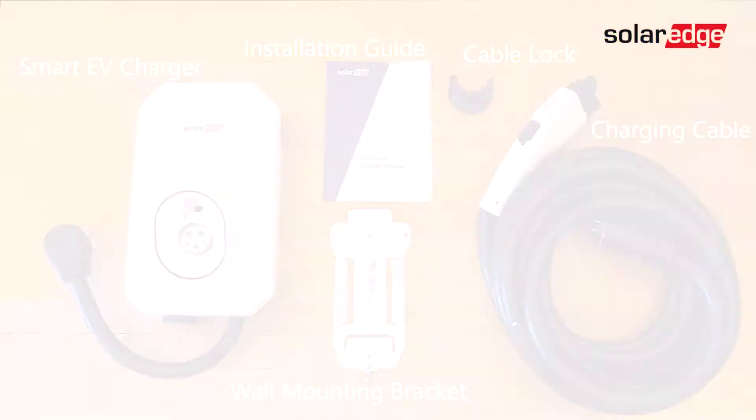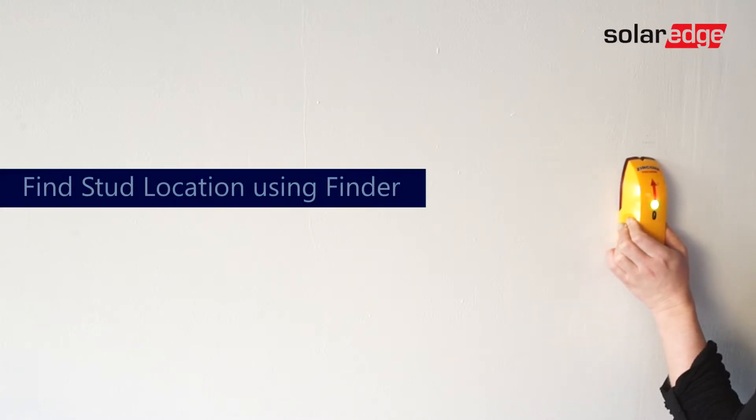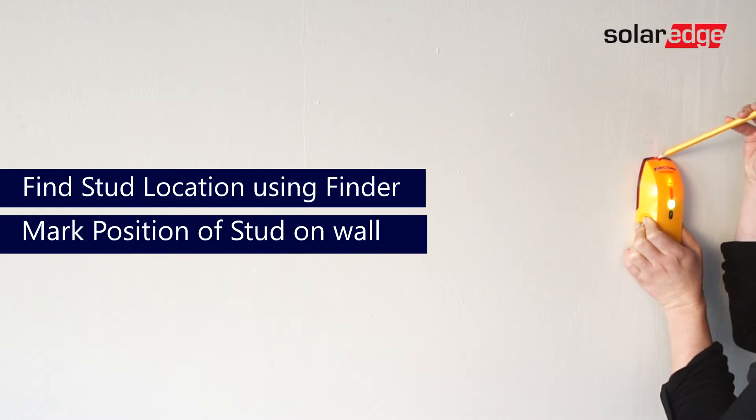Before getting started with our installation, we must make sure that the electricity is turned off to the home. Let's find our stud. Glide across the wall until your stud finder alerts you of your stud location. Place a pencil mark on that location to signify where we will be positioning our bracket.